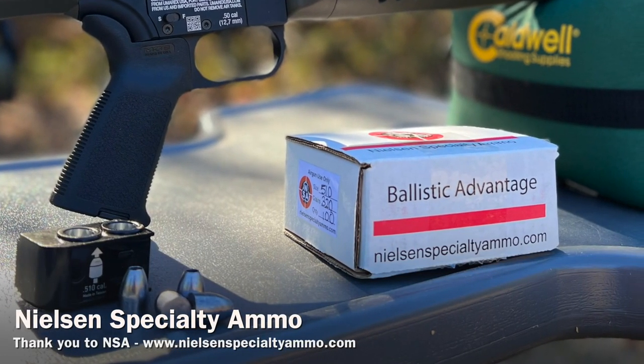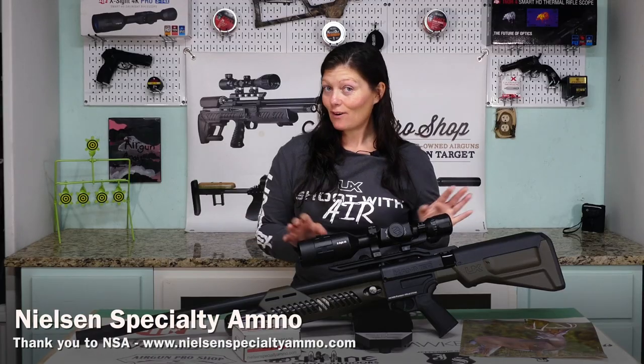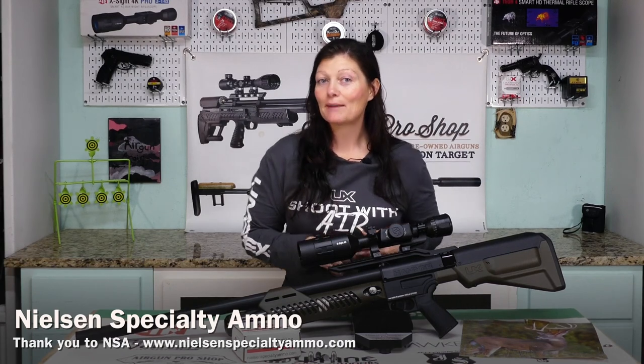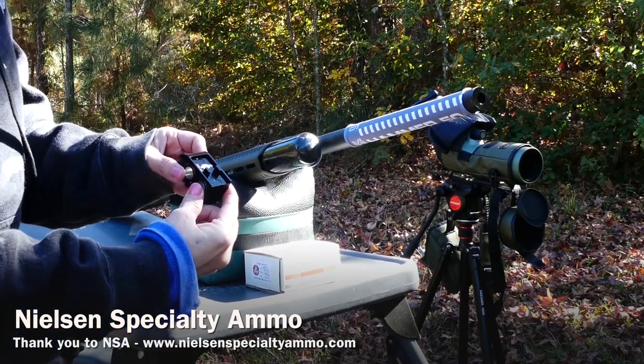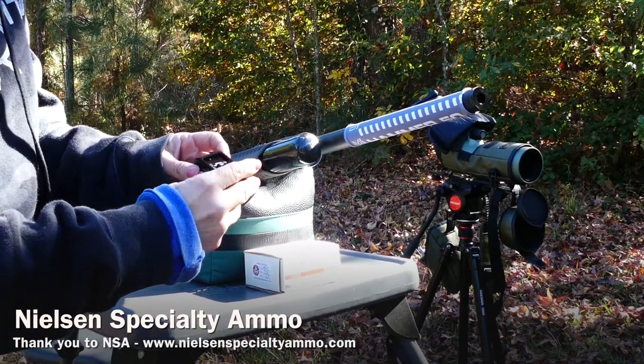I'm going to be shooting the Nielsen Specialty Ammo — these are the 320 grain slugs. As far as I know from what I've heard, they shoot beautifully in the Hammer; I'm about to find out. NSA has all sorts of ammo, go check them out and they can probably give you some recommendations for the gun you have.